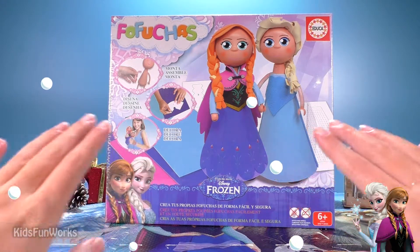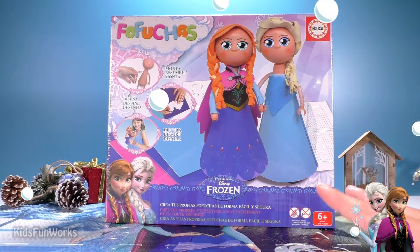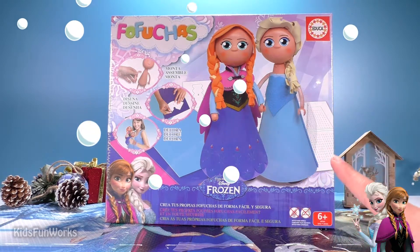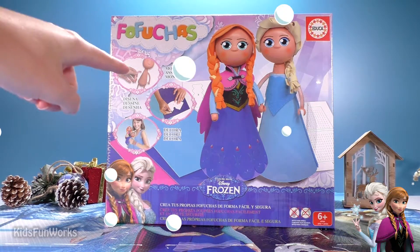Happy holidays, guys, and happy new year! Today we have a pretty unusual toy for you, but very creative. From Educa company, Bafuchas.